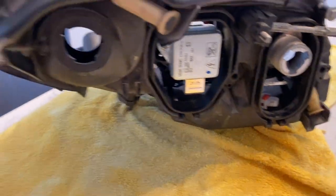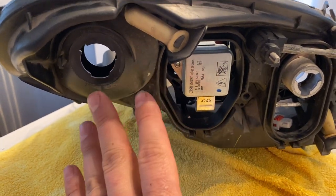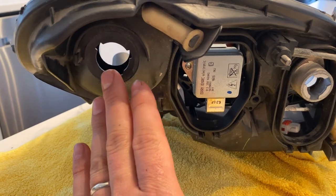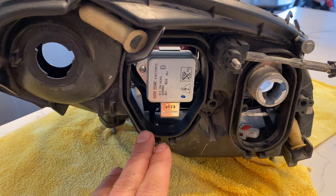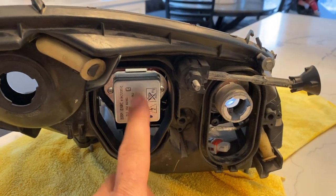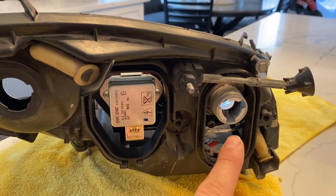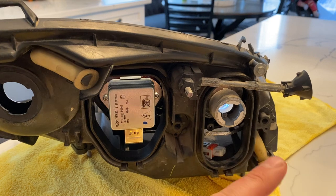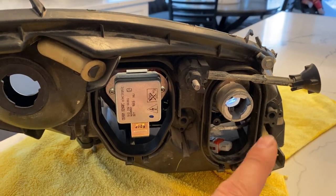On the backside of the headlight, most of your bulbs can be removed. This is just a regular twist-on, twist-off. You've got dust caps that go here. You can definitely unplug and replace the actual bulb if it ever goes bad. Same thing with the ballast. And your high beam is just a regular halogen bulb with a plug.